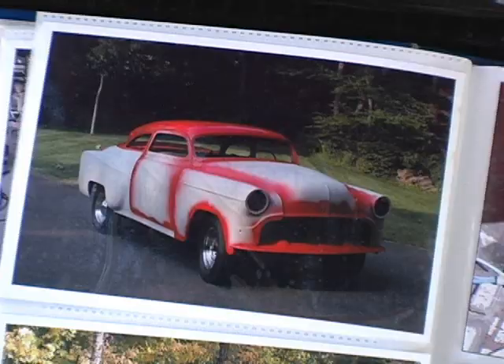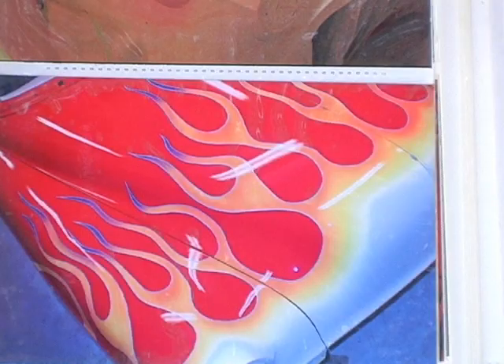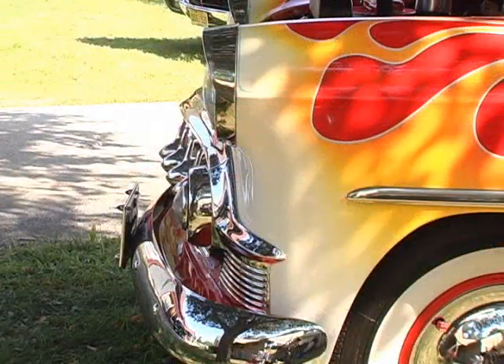It took a year to paint. Once it was painted, I decided to put flames on it. I sketched out the flames on a picture taken of the car, then taped them out and painted the flames. I did it all myself and then cleared everything so that the flames are what they call buried in the paint — you put your hand over it and the flames are the same level as everything else.